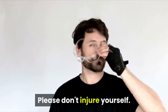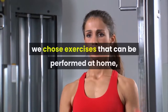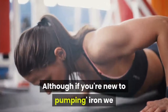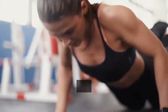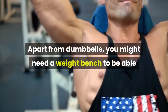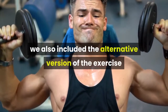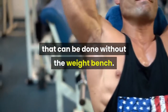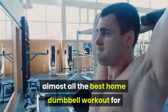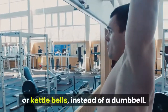Even if you are new to workouts, you will be able to follow along this one. We chose exercises that can be performed at home with only one or a pair of dumbbells. If you're new to pumping iron, we recommend you invest in the best gym gloves because chafing is not nice. You might also need a weight bench, although wherever a bench is needed, we included an alternative version without one. Exercises can also be spiced up using a barbell or kettlebells instead of a dumbbell.